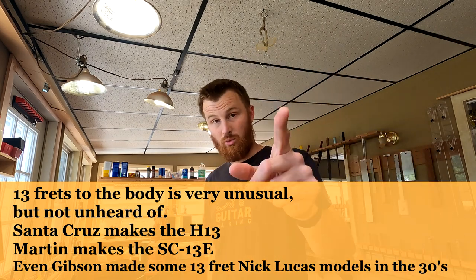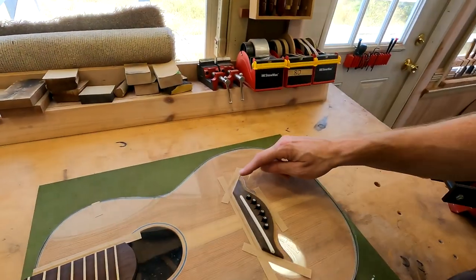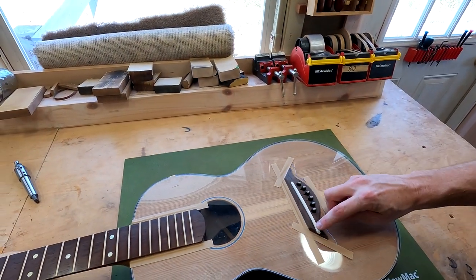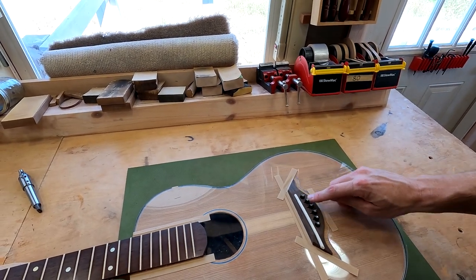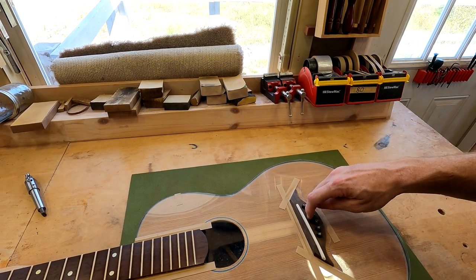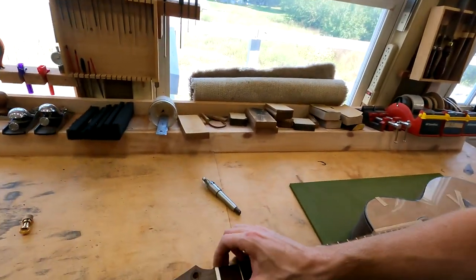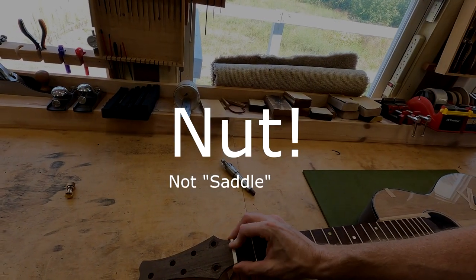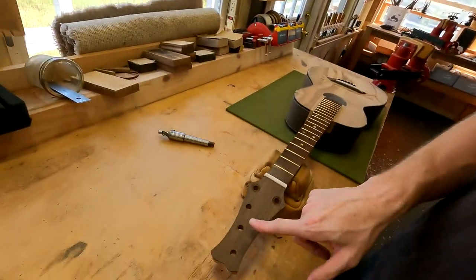I'll tell you what I did yesterday — I did a lot of work on the bridge: shaping the saddle, crowning the saddle so that the intonation point peaks right down the middle. I reamed out the bridge pin holes so each bridge pin sits at the correct height. I put in my ramps for the string slots and rough-shaped the saddle so it fits into its slot. So we are ready to add strings, but first I need to do some work on the headstock.